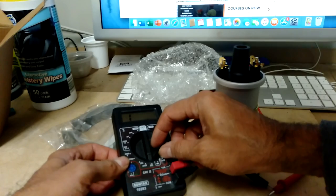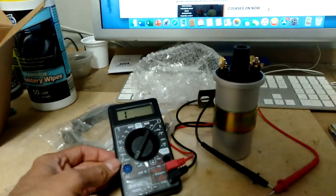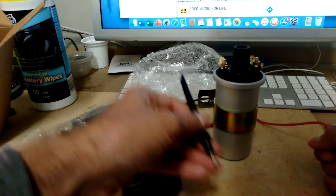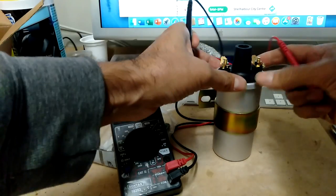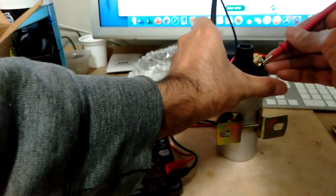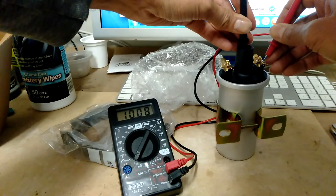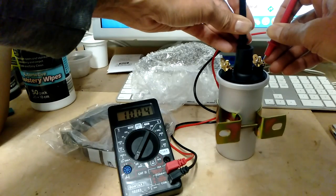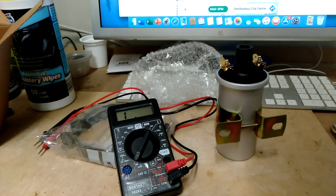Now I'll change the scale to test the secondary circuit. I'll put that to 20,000 ohms. The typical value should be between 6,000 and 15,000 ohms. Testing positive on that side to the center, and I'm getting 10,000 ohms - which indicates this coil is good and should function correctly. So let's take the old one off and test that.